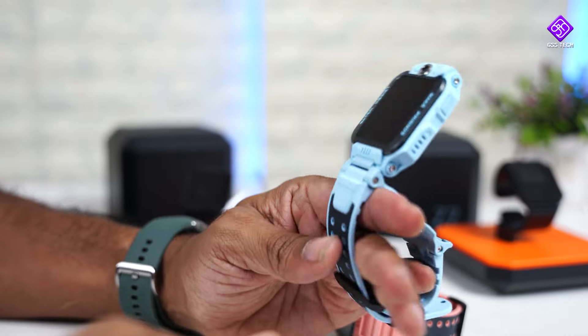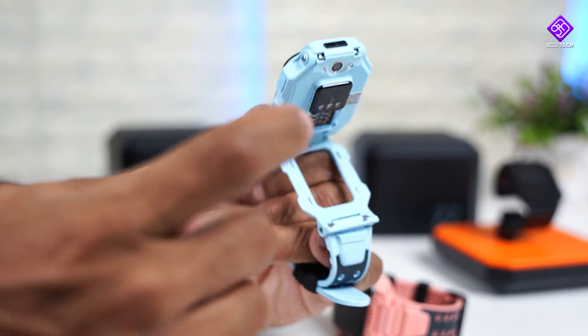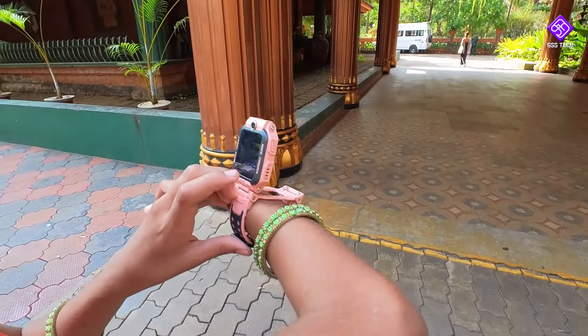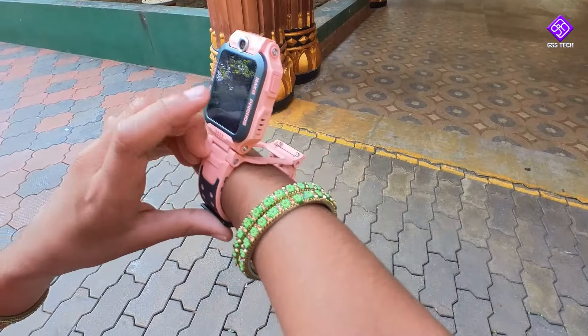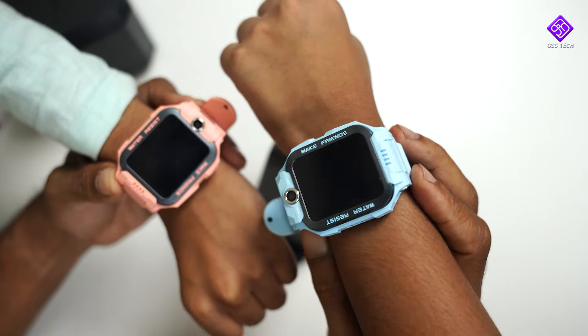When you have a video call, you can use your watch. You can use the rear camera or the front camera. You can use these two watches together.